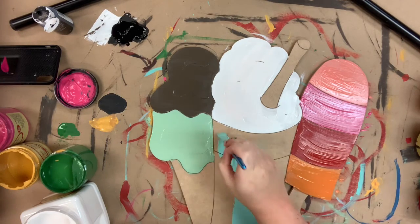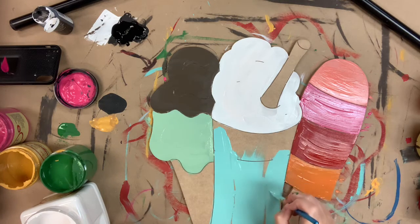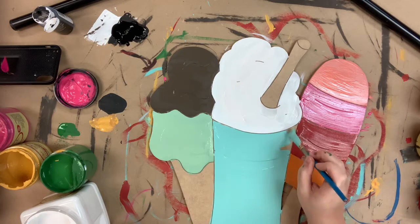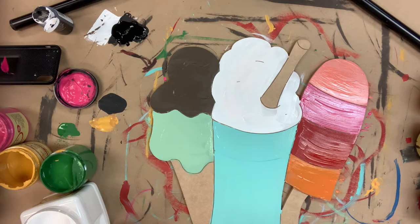Now I'm going to go in with the color gulf for my glass that my milkshake is in. And I'm going to finish base coating by using the color peony again for my straw. I'm also going to go in and use the color putty for my ice cream cone and also the stick on my popsicle.